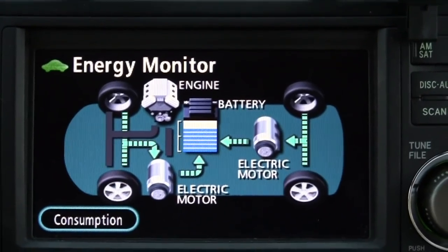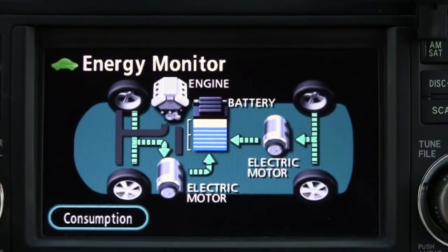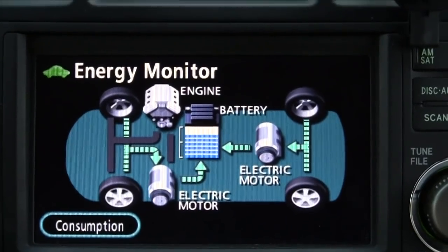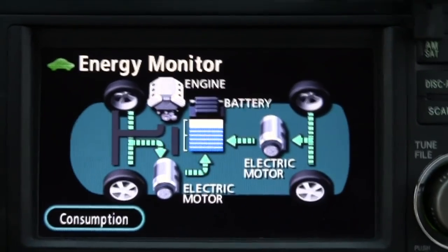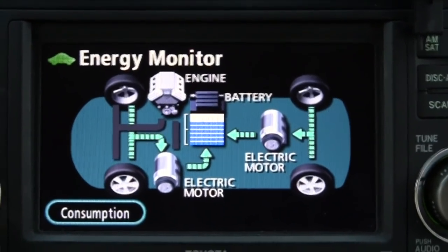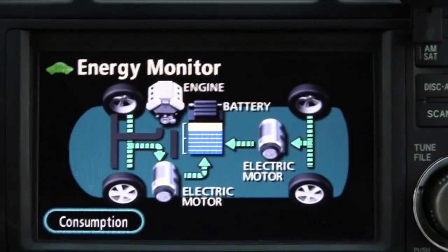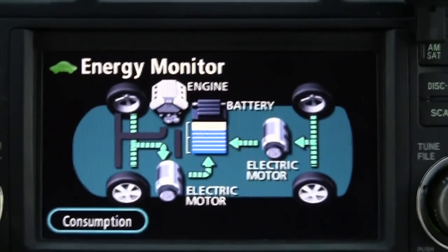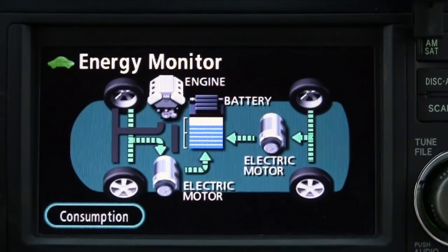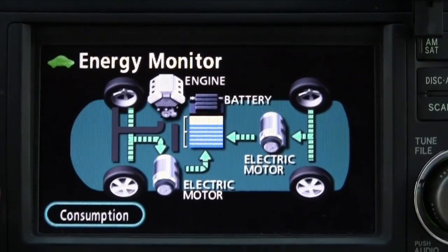We're going down a long steep hill. Instead of just coasting like most vehicles, in a hybrid the kinetic energy of the moving vehicle allows the wheels to turn those same electric motors that propel the vehicle, turning them into generators. We take that AC voltage — just like an alternator — rectify it into DC, and send it back to the battery for charging.